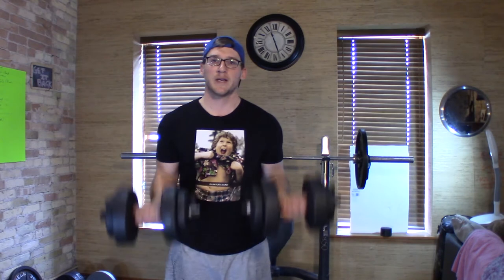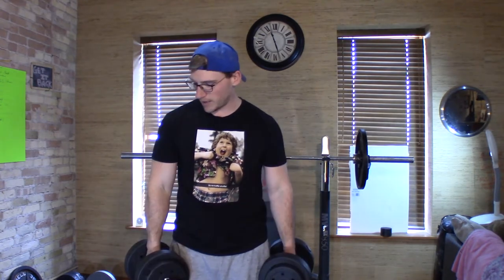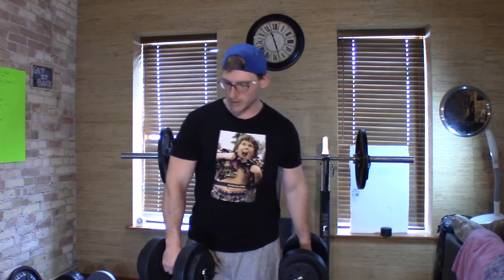Obviously you see dumbbells, you think curls — you can do them one at a time, together, however you want. You can do curls, hammer curls. The weights aren't slipping off, so that's cool. If you want to do them that way, great. Then you have another good exercise — we'll just focus on upper body for this part of the video.